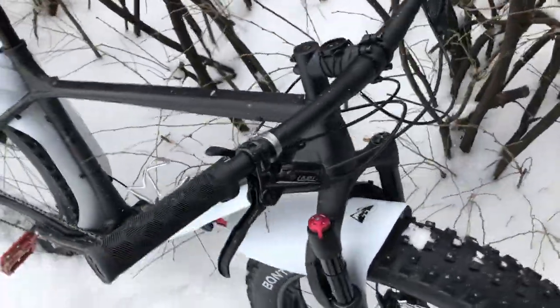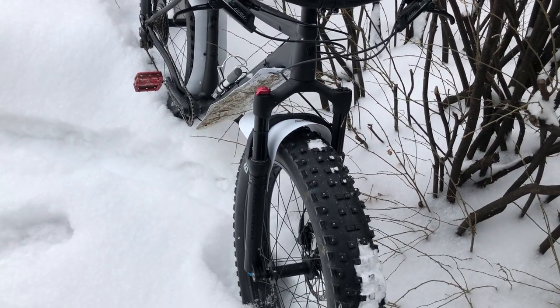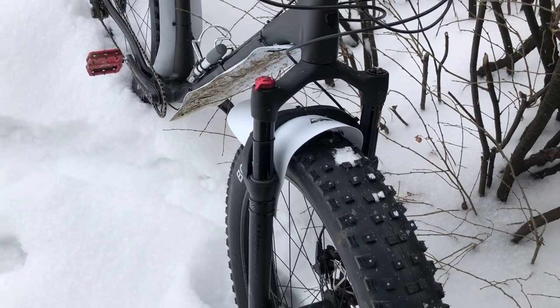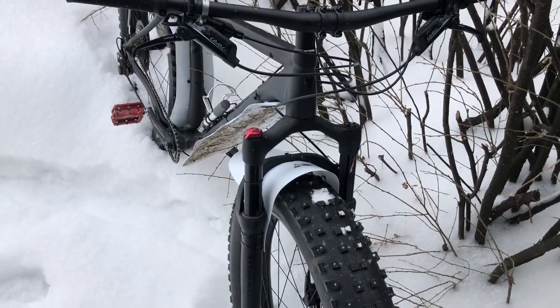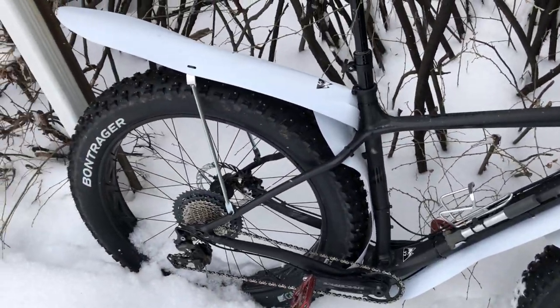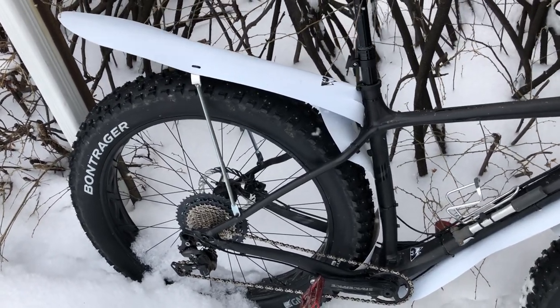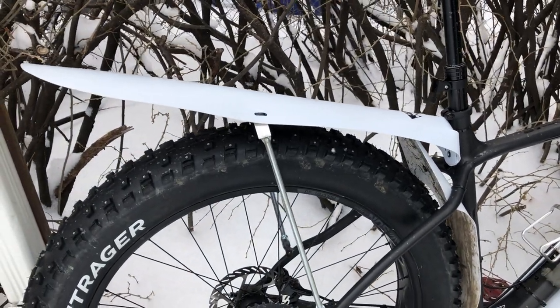I also found that there weren't really any good fenders you could buy that wouldn't end up getting wrecked. Some of my early experiences were that I'd buy fenders and because it gets so cold here, they would jiggle around and then snap and crack. Other times people would tell you just get a front one, so I'd put one on the front — and then guess what, it'd spray everywhere off your back.